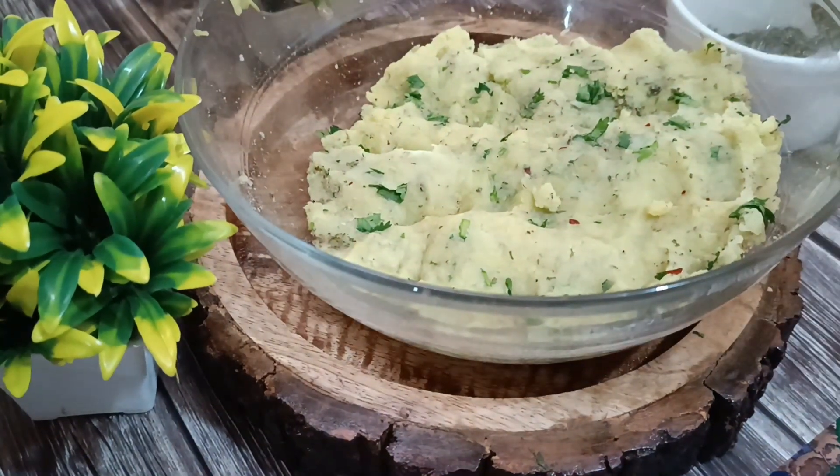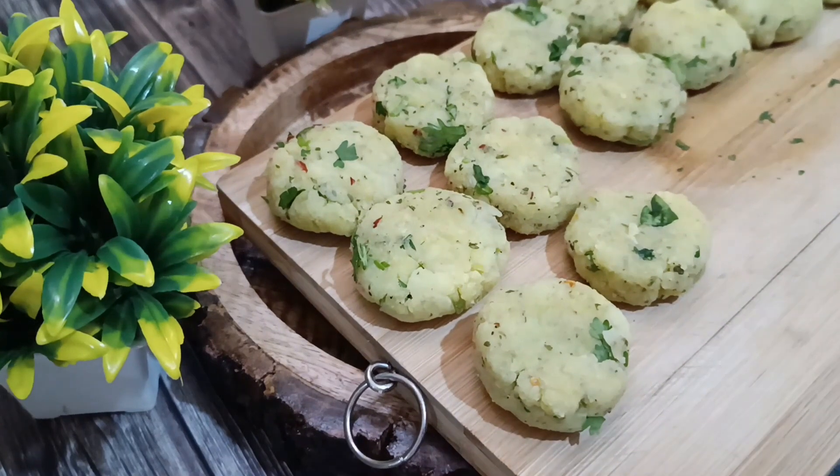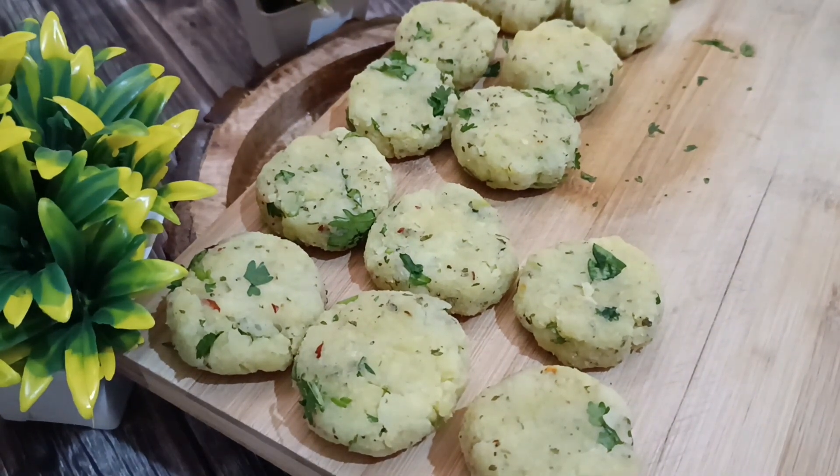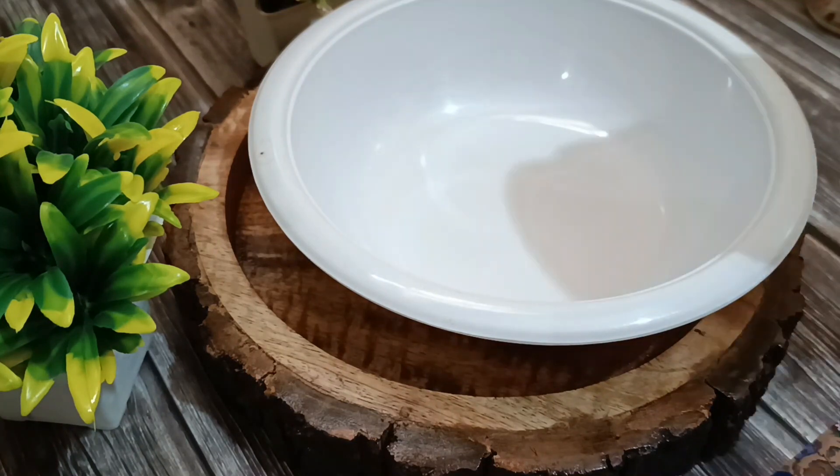I've already mixed it completely. Now I'm preparing cutlets out of it — cutlets or tikkis, you can make them in any shape or size. I'm keeping it the classical round shape. I'll keep these aside.